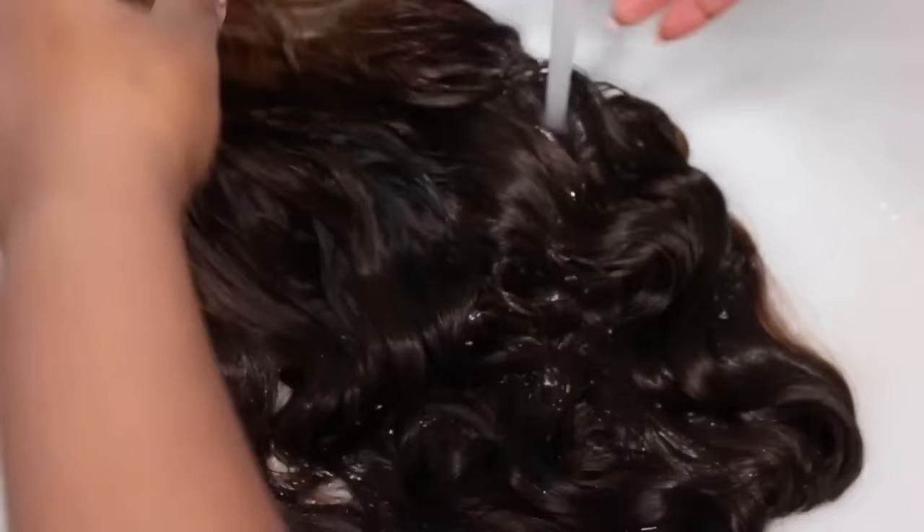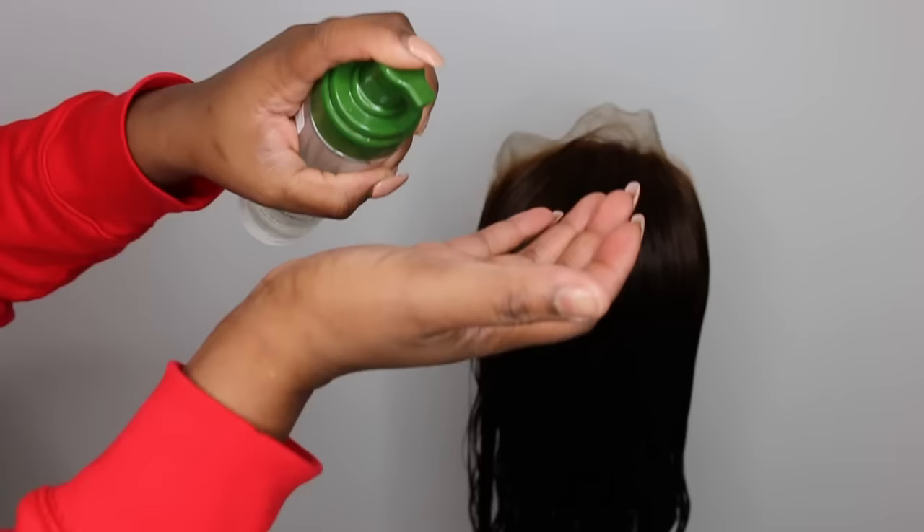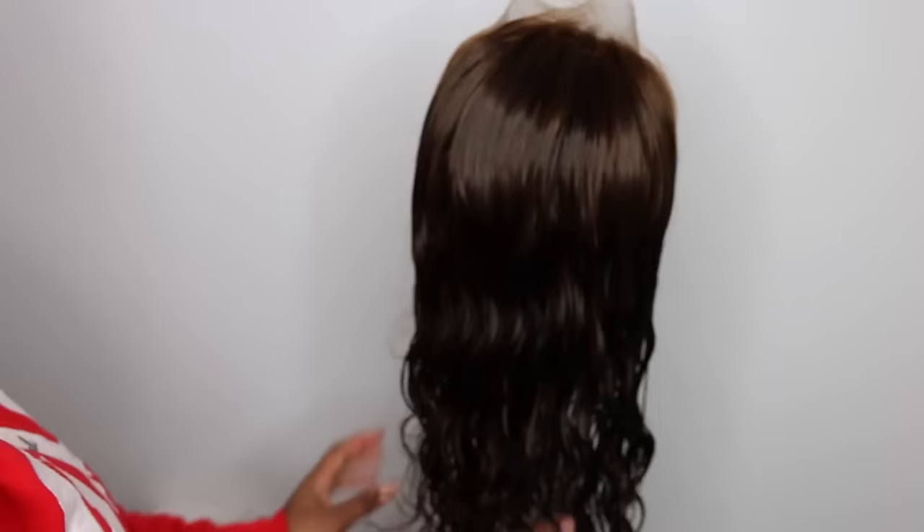This was after 30 minutes. I ended up letting it process for another 30 minutes, but this is the result — it didn't really lighten more from that 30-minute mark, so you can probably just do 30 minutes and be fine. If it gets to this color, this is probably as light as it's going to get.